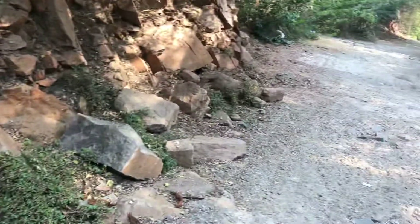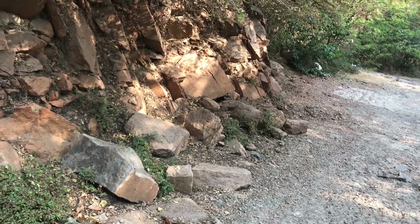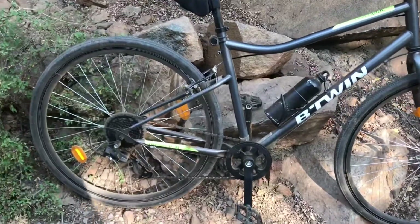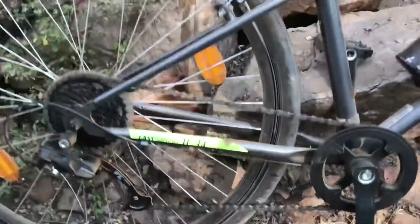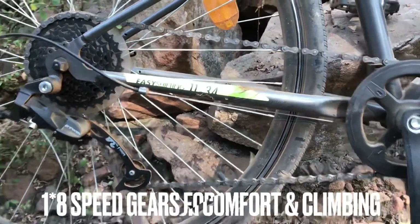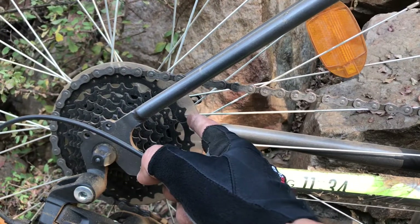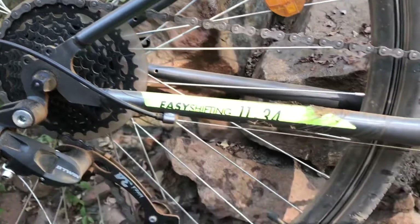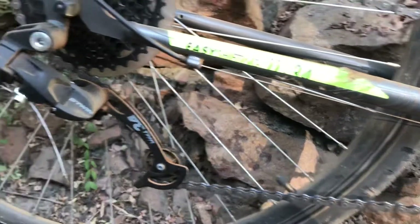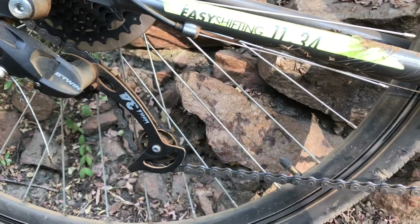I tried climbing — it's quite a climb, about 200-300 meters of distance but very steep. What helped me was the groupset. This is a 1x8 speed setup, and here the smallest sprocket is 11 teeth and the largest is 34, so you can see it's on the 34 teeth which helped me climb. There's a single chainring in the front — it's a B-twin mega 34 gear which was very efficient when I was doing the trail.